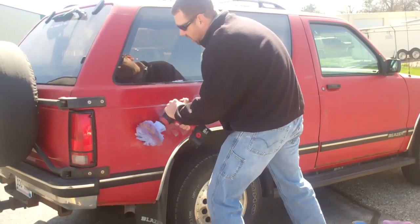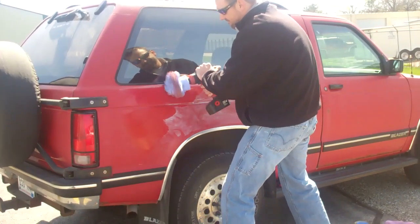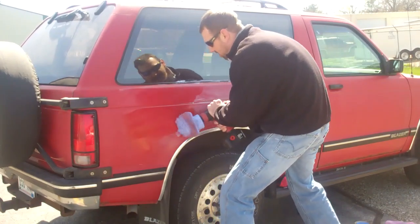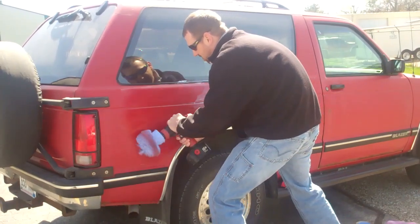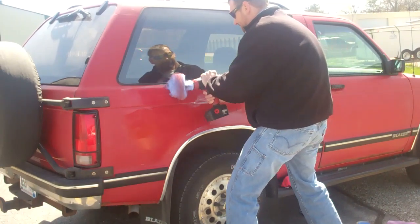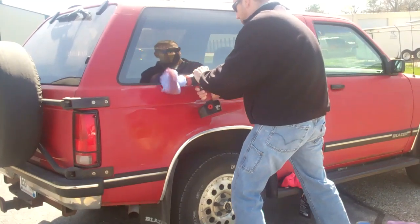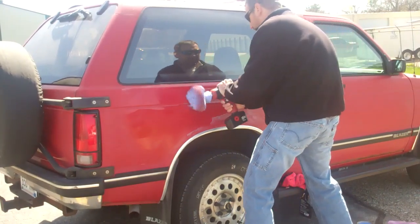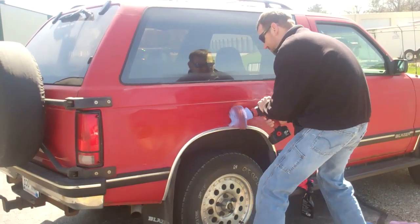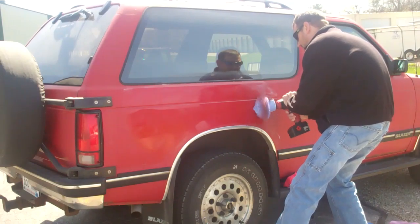Give it some juice and work it into the surface.